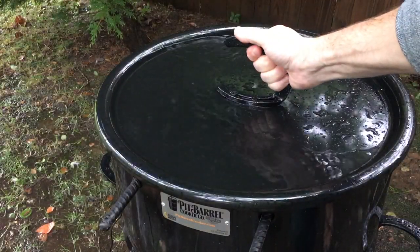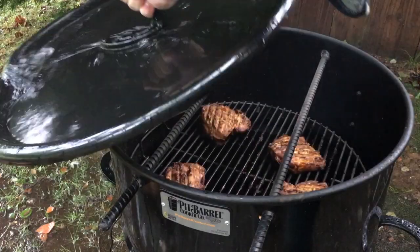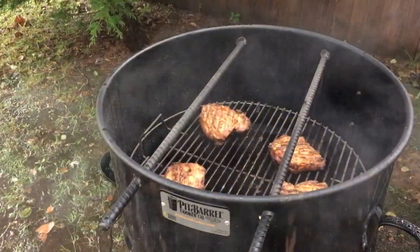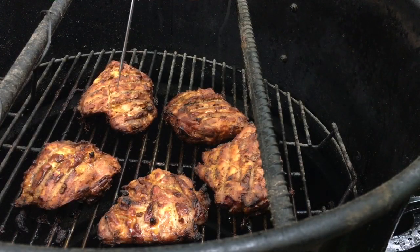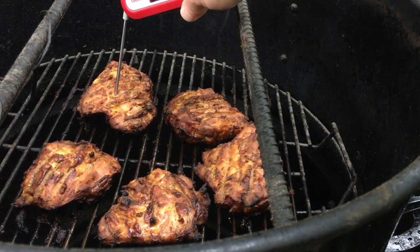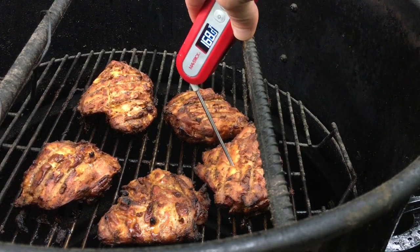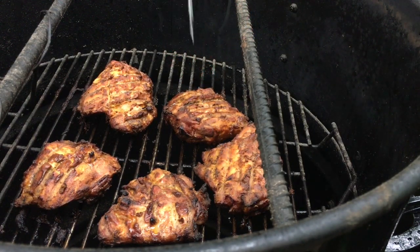We had a thunderstorm come in but it's died down a little bit, so I think we can go check on the chicken — should be about ready. A torrential downpour set us back in this cook. We've been going for an hour and a half, so we need to get some temps on these thighs. I'm seeing 165 to 180 — they're definitely done. Let's get them off the smoker. Normally this should only take you about an hour tops.